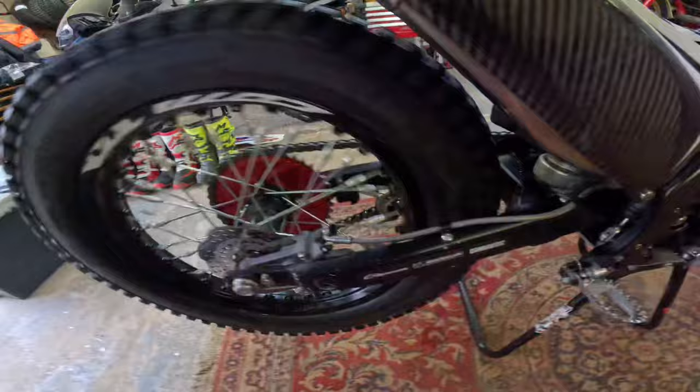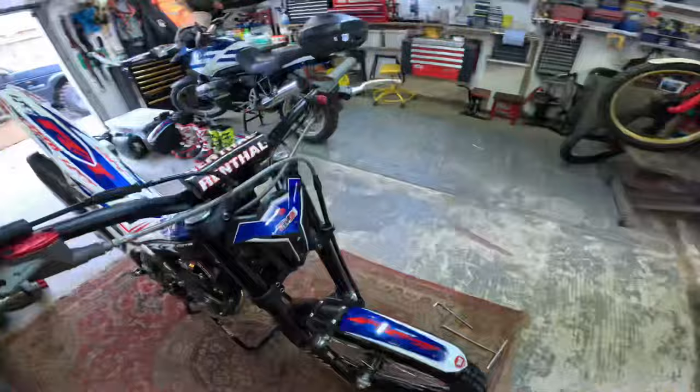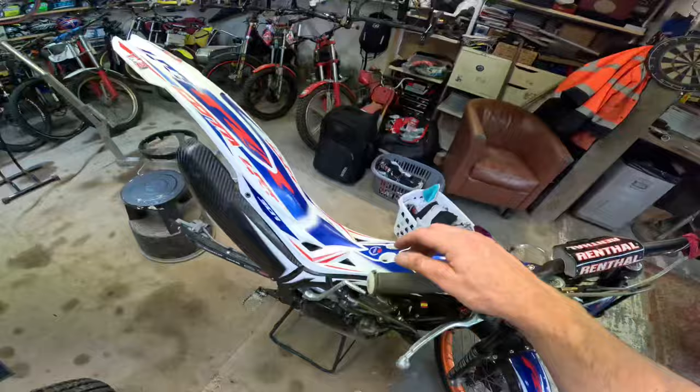I've got to get a blue pen out for the tank - look at that, can't even see it now, it's brand new. Right, I've cracked on, I forgot to film because I'm useless. Put fresh tires front and back, thanks to Michelin. Some stickies on the side, obviously got the new mud guard.